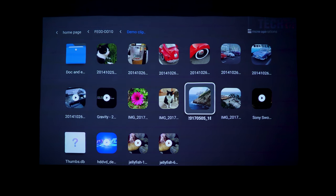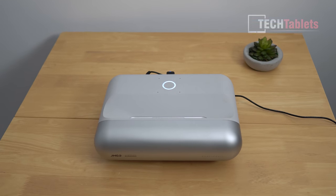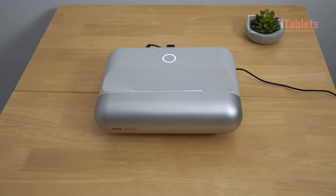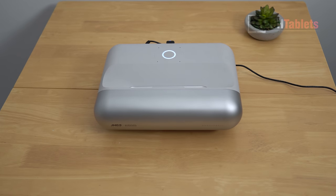The audio quality from the Dynaudio tuned speakers is really impressive. At 100% volume they are powerful and loud, but the tuning isn't overdone - the bass and treble aren't over-exaggerated and the mids are good for built-in speakers.